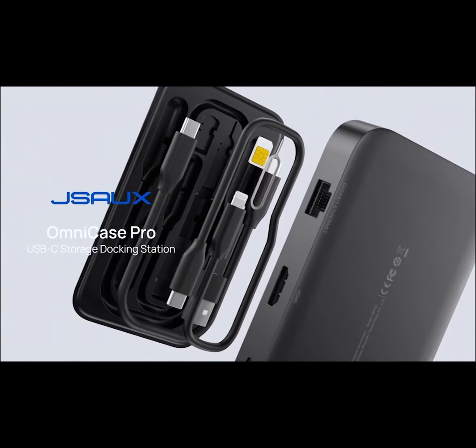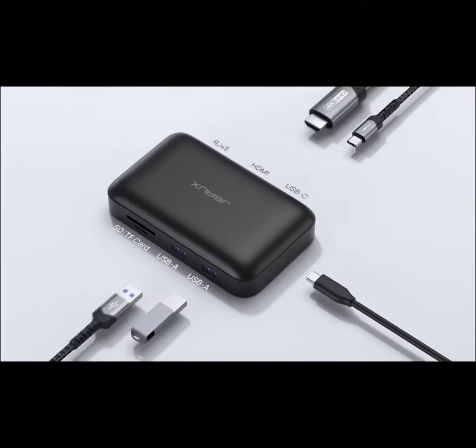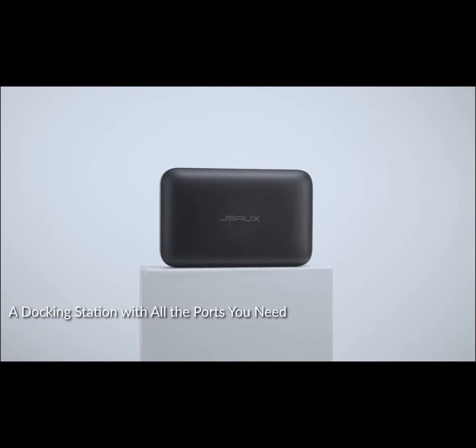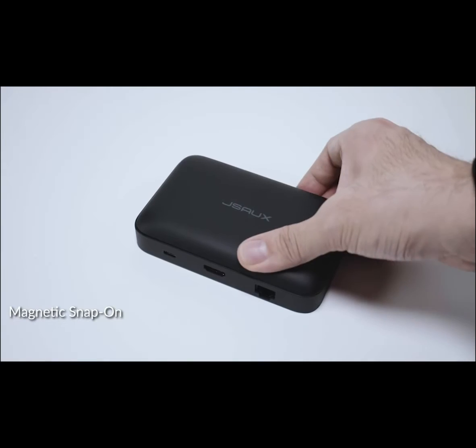Getting tired of dongles with a long tail? Introducing Omnicase, the first USB-C hub combined with electronic organizer. Omnicase is a docking station with all the ports and cables you possibly need for your USB-C devices.